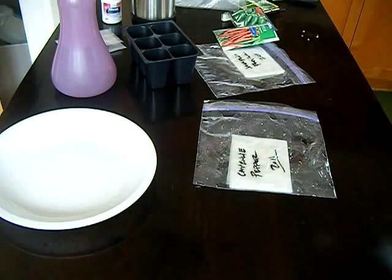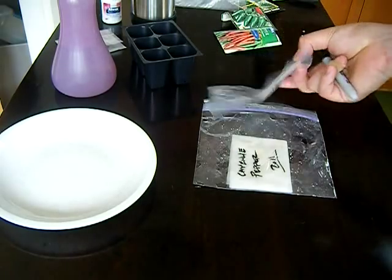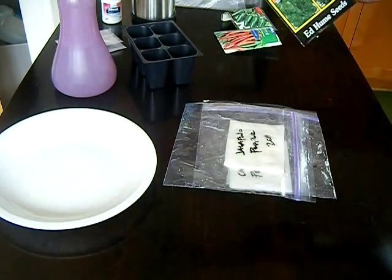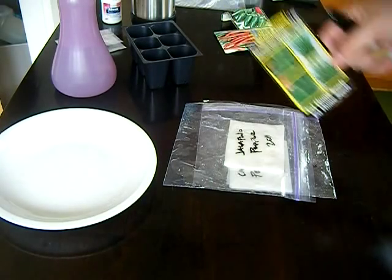Hope to see you guys next week. We've got jalapeño peppers already done. We're going to do a little bit more — probably some basil from this packet.